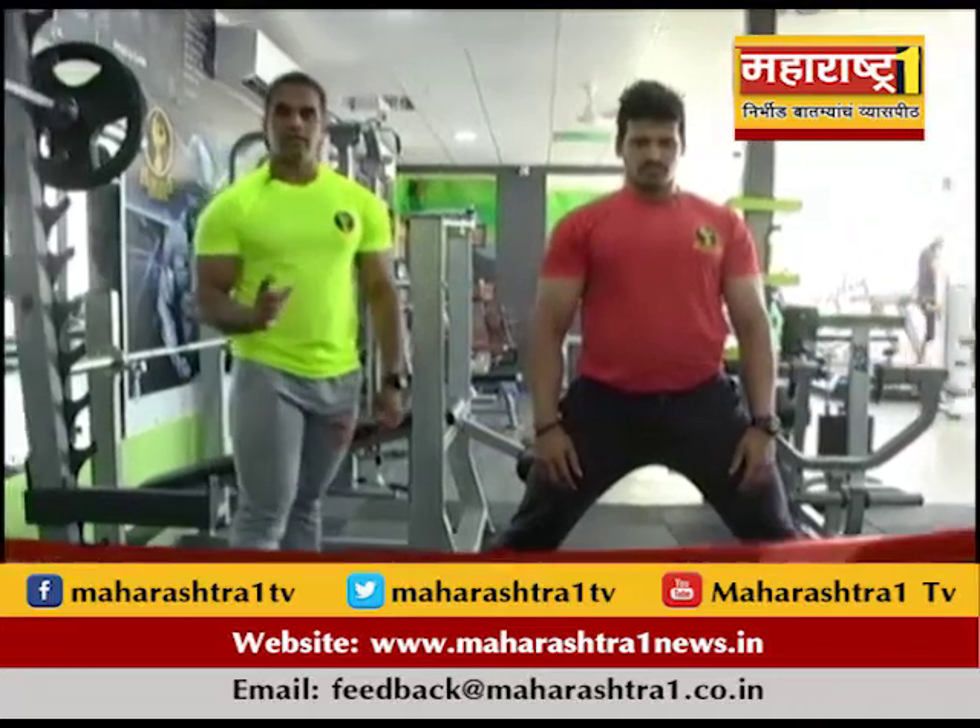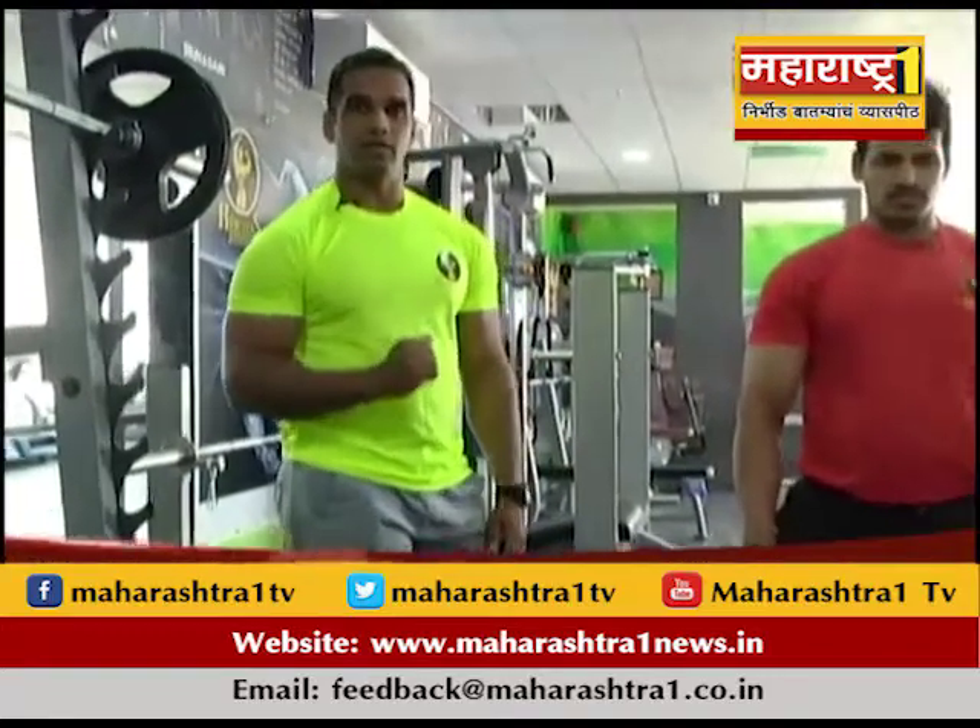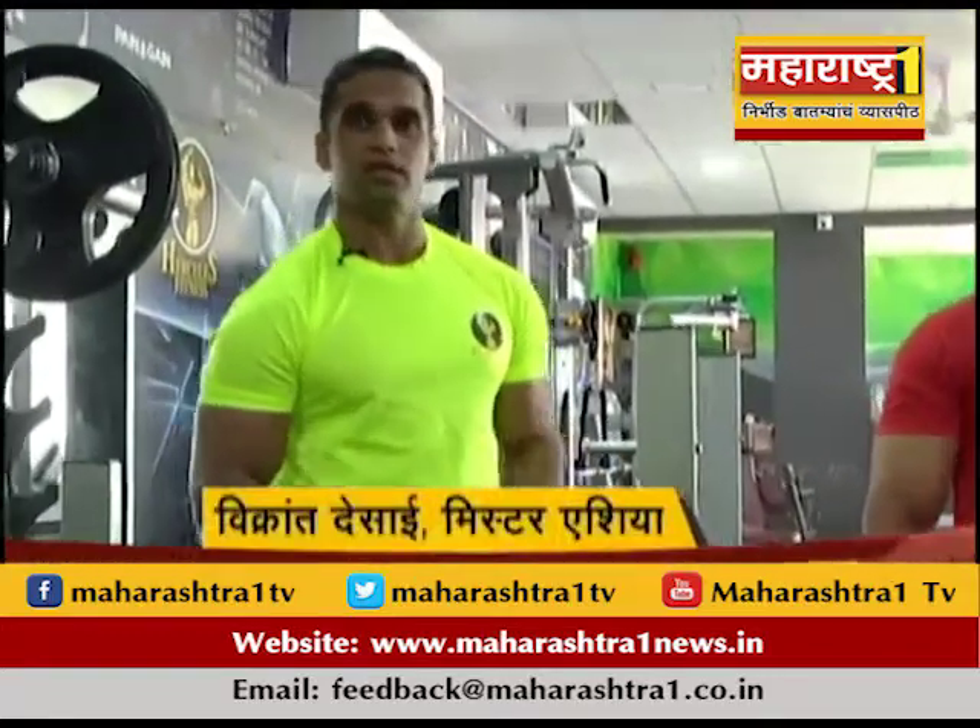I'm going to take the front raises and the side raises. I'm going to say that the legs are stretches. I don't know any stretches, but I'm going to take a look at you.